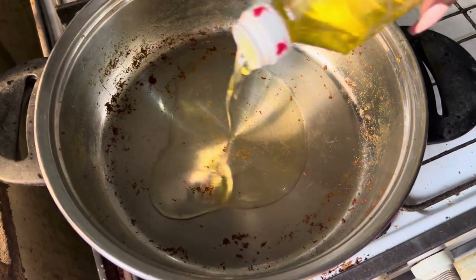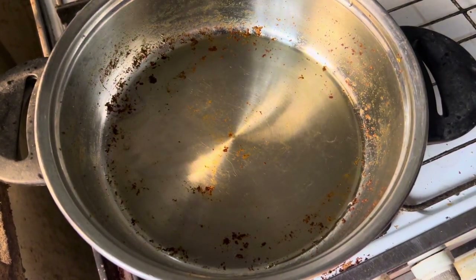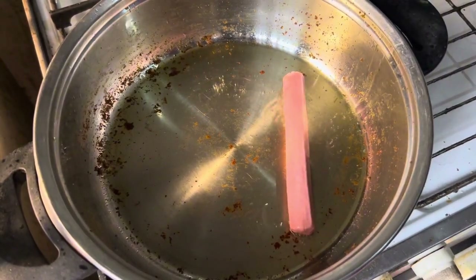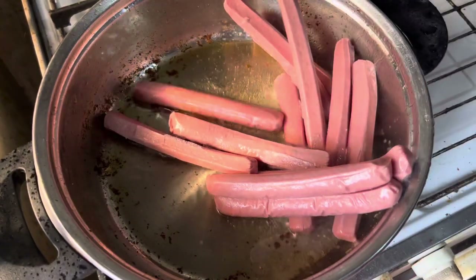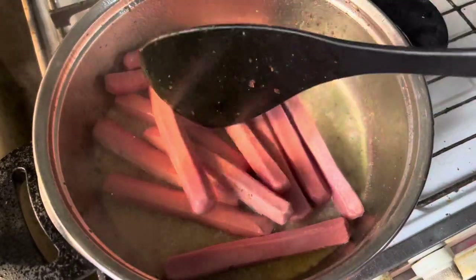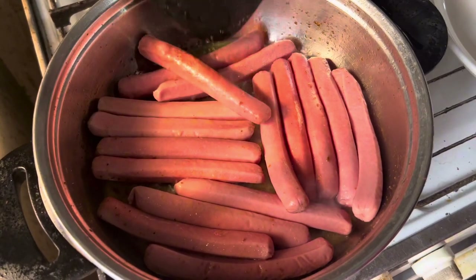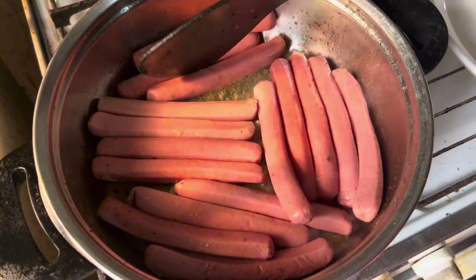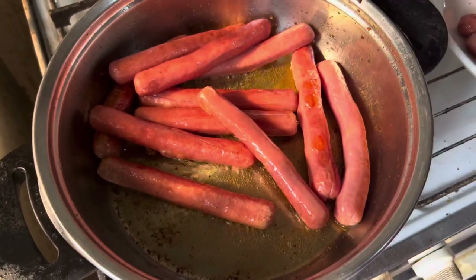Still in that same pan, add oil. Once the oil is properly heated, add in your sausages. Flip them occasionally to ensure equal cooking on both sides. Once fried properly on both sides, remove from the fire and set aside.